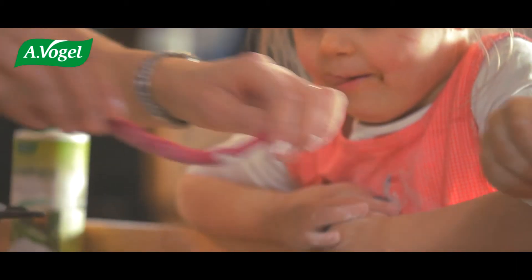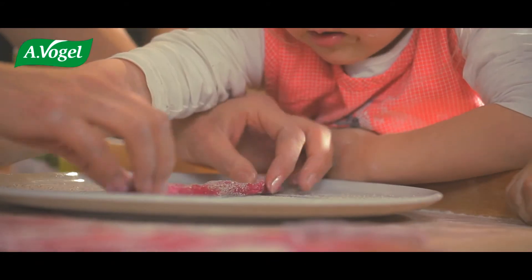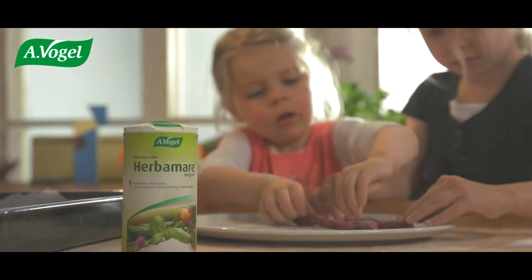Shake out some herbamore and use it to coat the strips. My parents used this salt a lot — it's part of many of my childhood memories.